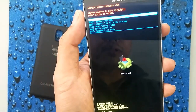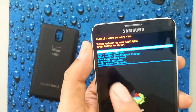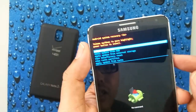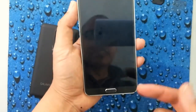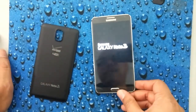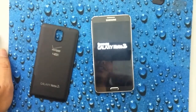It's done pretty quickly. Now the first option here is reboot system now — it's already pre-selected. Go ahead and press the power button and it's going to reboot itself. And now you have a basically freshly restored Samsung Galaxy Note 3.